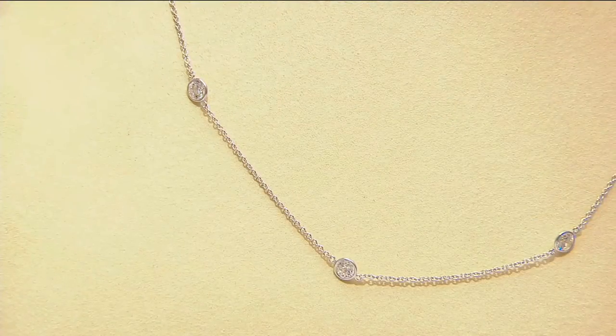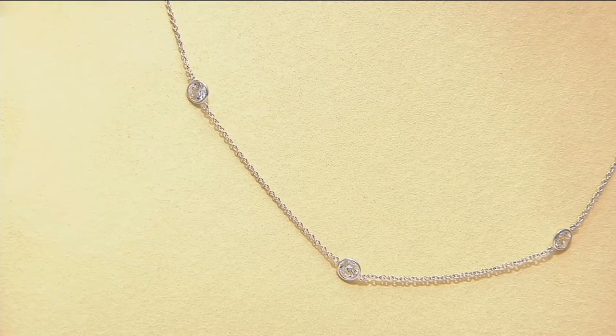Maria from New Jersey — hi, Maria. It's Aaron and Mary Beth. So have you been shopping Diamonique in the past? Yes, I have. I have several items — earrings, rings, and bracelets. And no matter where I go or what I wear, I get so many compliments and people truly believe that it is real.